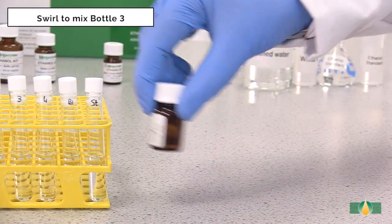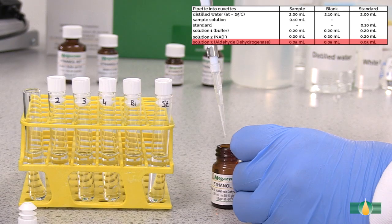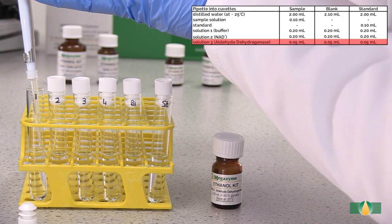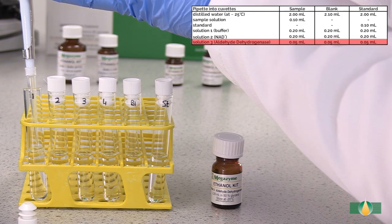Swirl to mix the contents of bottle 3. Carefully pipette 50 microlitres of solution 3 into all assay tubes. This enzyme can be quite viscous, so ensure pipetting is accurate.